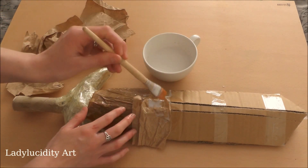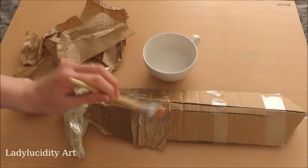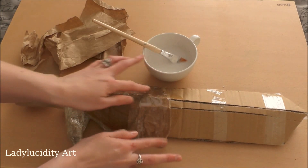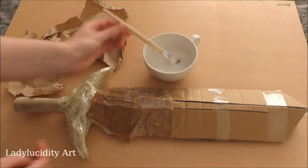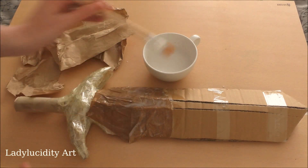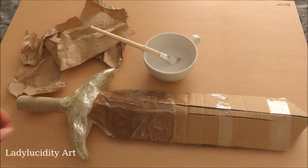I'm really sorry Mark, this looks nothing like a sword at the moment, but I promise you it will — you just have to have faith. You just want to cover your whole sword in the paper mache, and as I said, you want to let it dry overnight until it's nice and ready for painting.